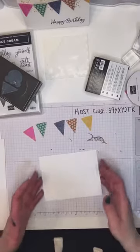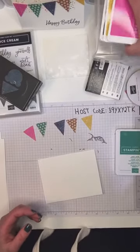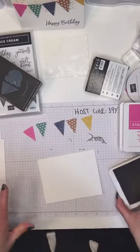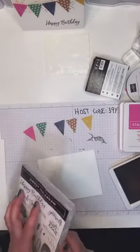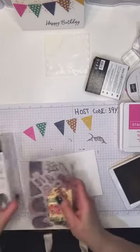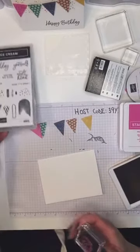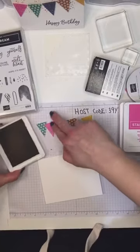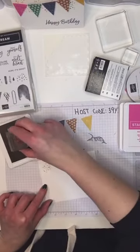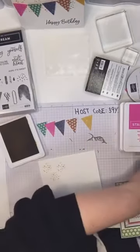I'm going to pull out those in-color inks. I'm going to start with Bumblebee and I just wanted to add a bit of a pattern for a little additional visual interest. I'm using the sort of little splotches stamp to do that. We crafters always end up crafting in a very small space every single time. I'm just going to be super random with this.